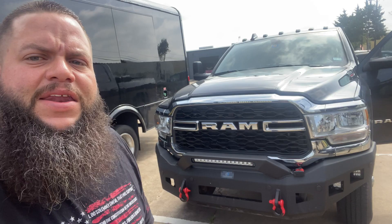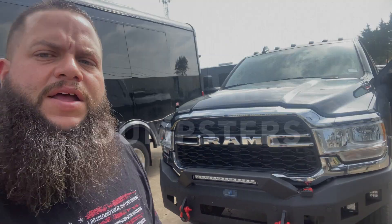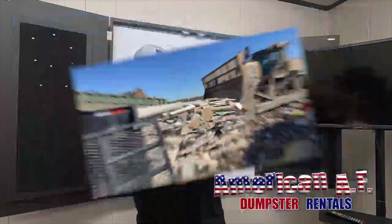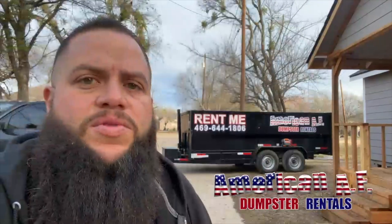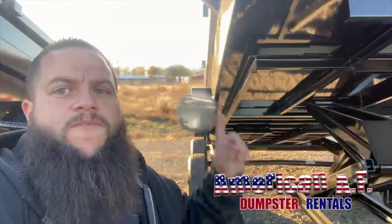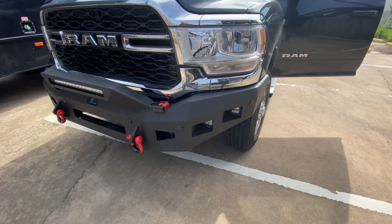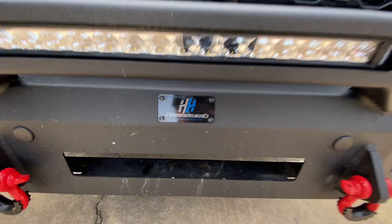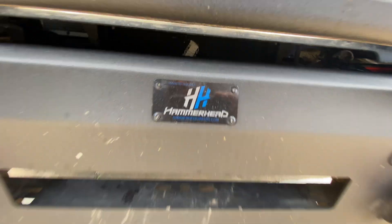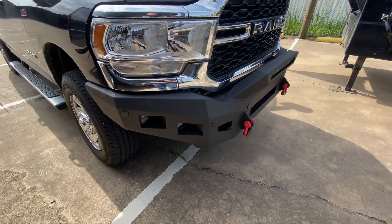One of the first things I've added is this awesome Hammerhead bumper. Let me do a little quick walk-around on that thing. It's a Hammerhead — these guys are made in the USA and offer a really good product. I had it installed just about a week or two ago.